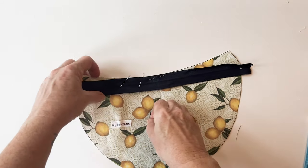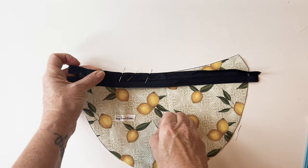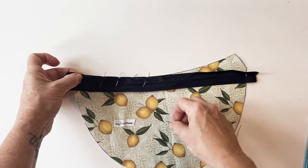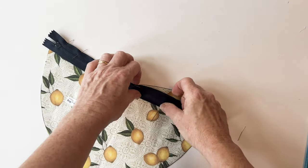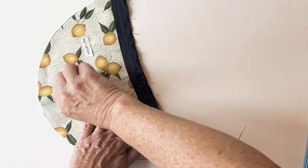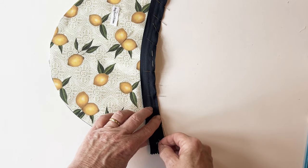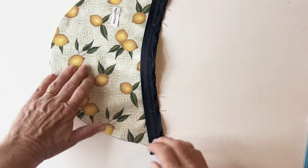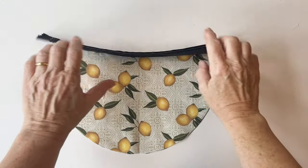The zip is longer than needed, so don't worry — we'll trim it later. Just pin it into place without stretching it, letting it extend a little beyond the edge. Pin from centre to each end, making sure the edge of the zip tape matches exactly with the raw edge of the fabric — this ensures a neat, even zip. Then tack it into place within the seam allowance all the way along.